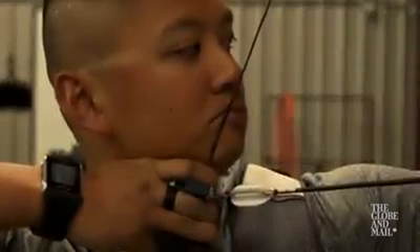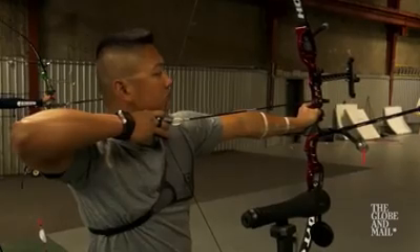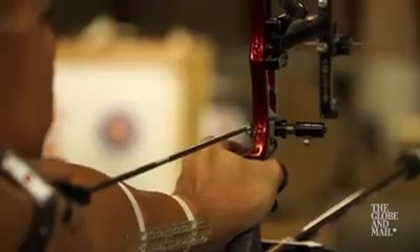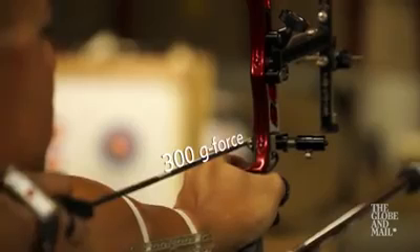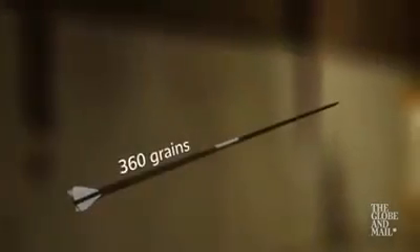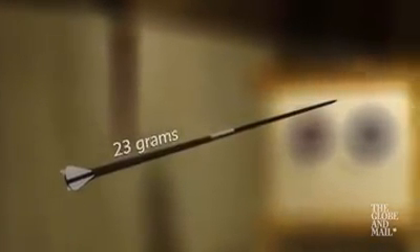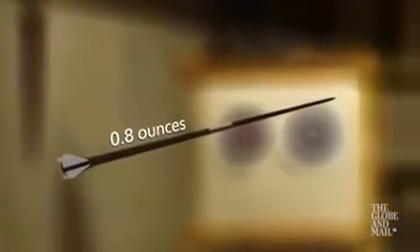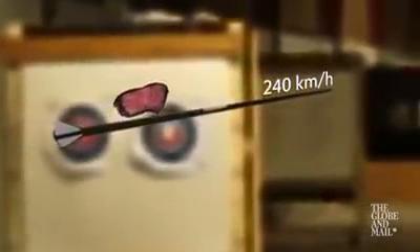The draw weight of pulling the string back is just over 50 pounds. The heaviness of my bow is about 8 pounds. The amount of force that's imparted on the arrow from a bow string is about 300 Gs. My arrows are 360 grains — that's about 23 grams, that's 0.8 ounces — which is about one sliver of steak traveling at 240 kilometers an hour.